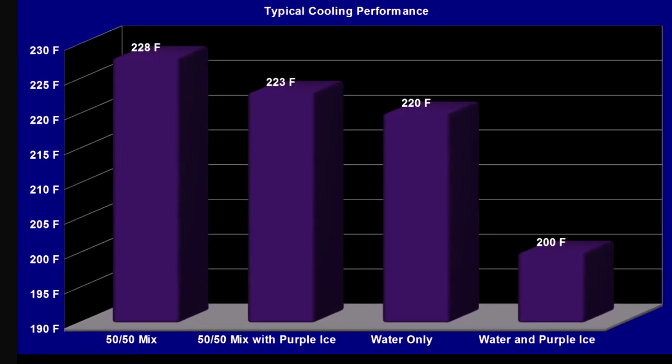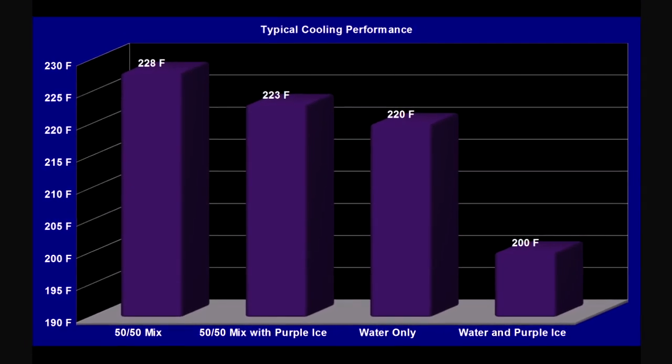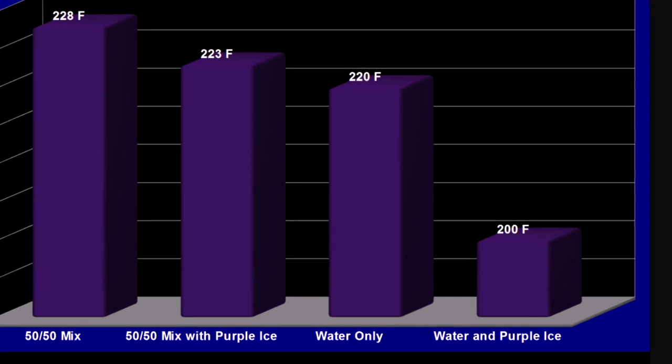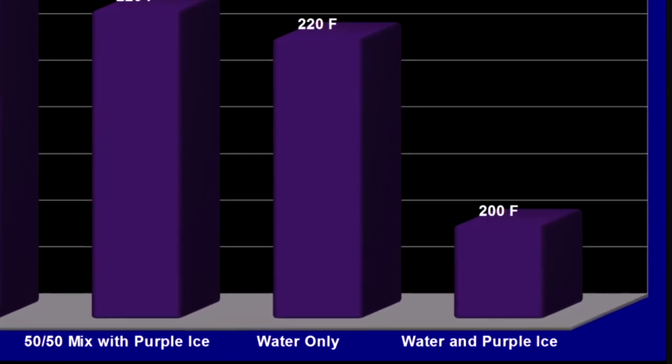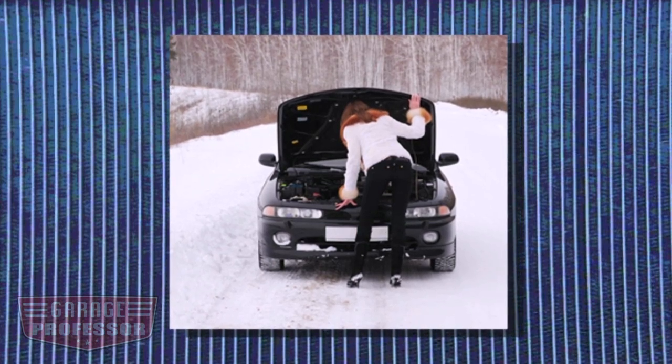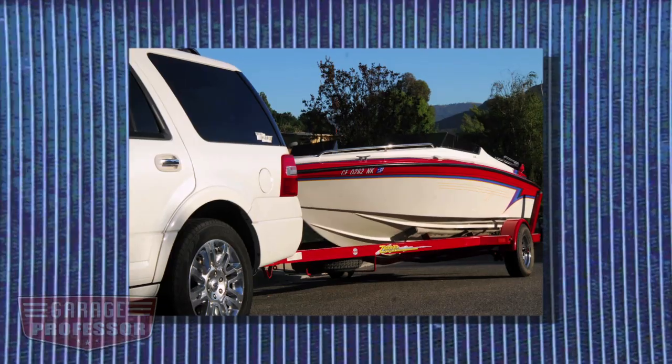Here's how you can mix Purple Ice in your cooling system. Mixing it with a 50-50 anti-freeze mix will give measurable results. But to see the maximum reduction of temperature, water mixed with Purple Ice is your best bet. In freezing climates, it's recommended to have anti-freeze in your cooling system at all times — whether it's on the road, the track, or touring a vehicle.